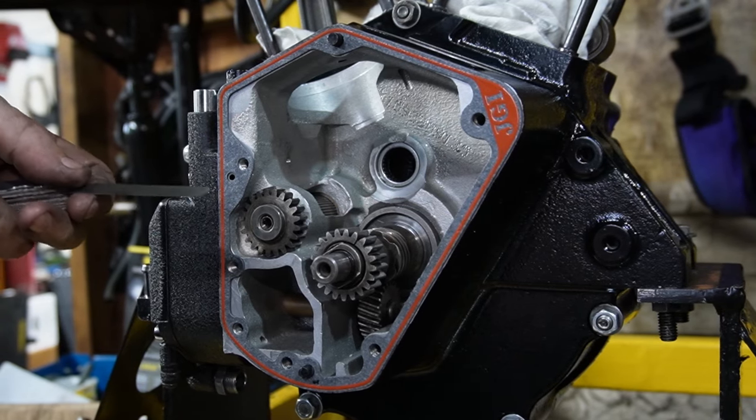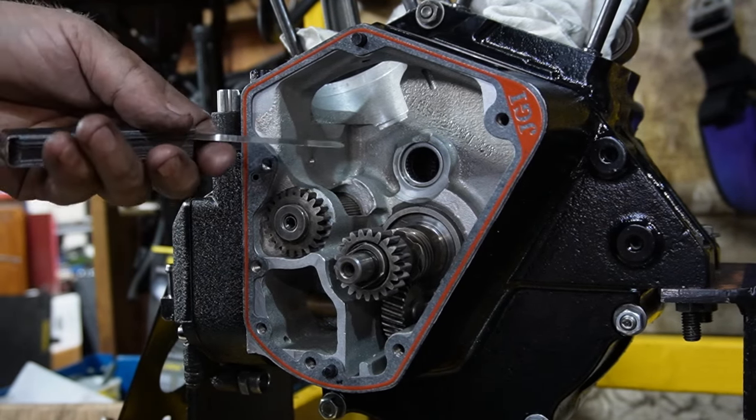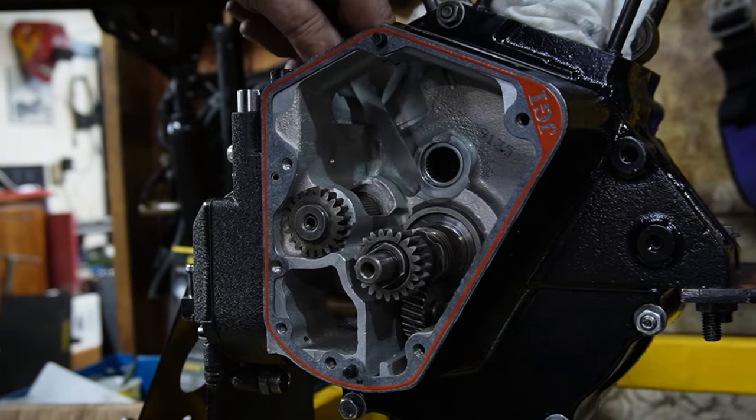It allows six thou for crush and that leaves me six thou there for that, so that's what we're going to go for for a spacer on there. Now we're going to put our cam in, put the cover on, and go down through the top here and check our clearance on the cam to see what we've got.